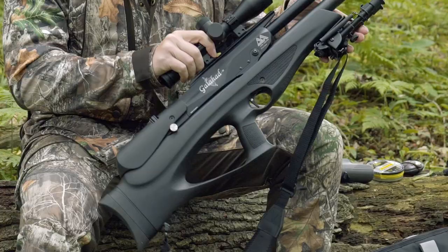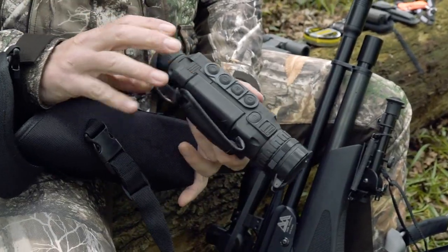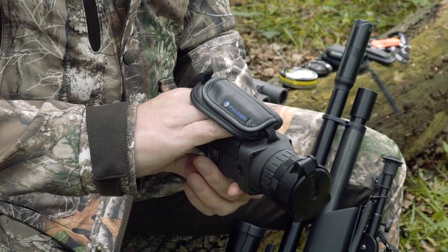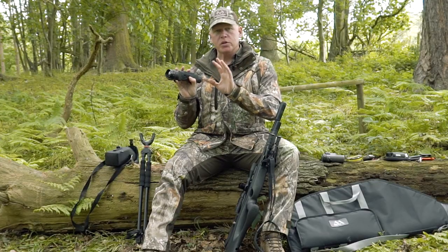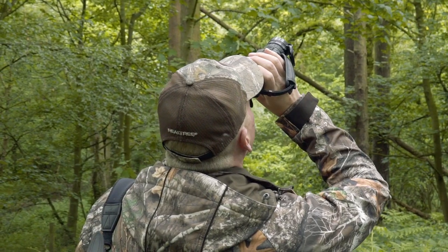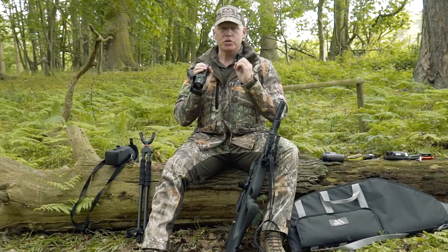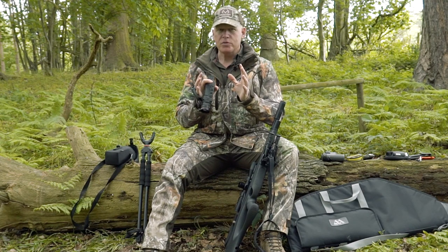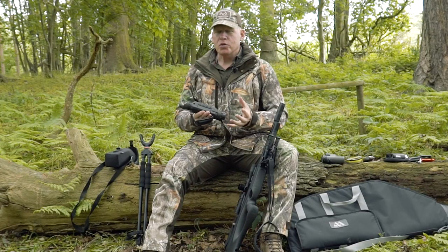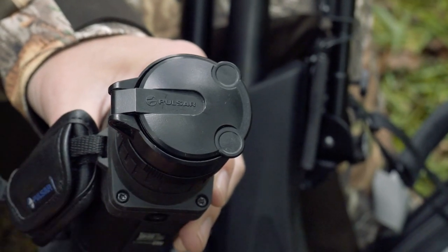The final piece of technology I've been using for air gun hunting is the Pulsar Helion XP50 thermal imager. It might look space age, but it's a game changer. When hunting small game in an environment with all the different colours, textures, depths, and shadows, it can be very difficult to pick out the outline of a squirrel. As soon as you put the thermal imager onto the animal, it shines bright red. It's a little bit expensive — I also use it for deer management and foxing — but if you've already got one for other purposes, definitely bring it along.